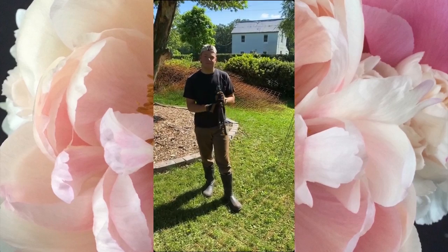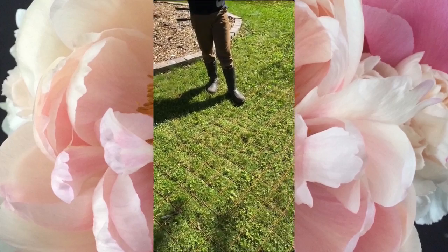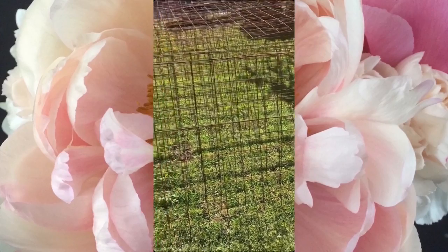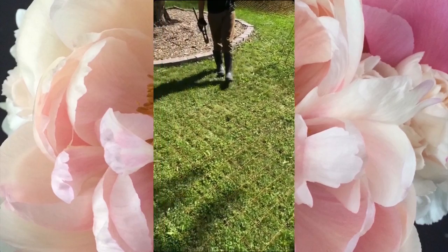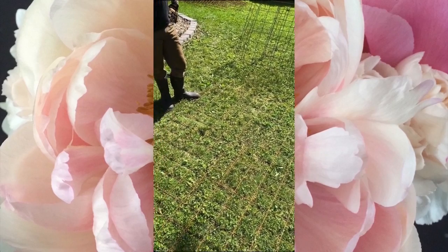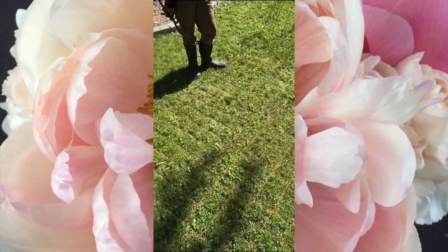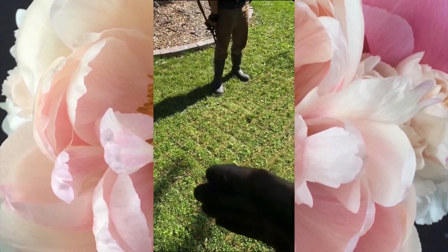We're going to show you the process we go through to make these cages. We've got a huge pile of them already made. These guys are four feet wide and a foot tall — that's a certain specification in terms of how we cut them. The sections of steel remesh we bought were eight feet by twenty feet long.